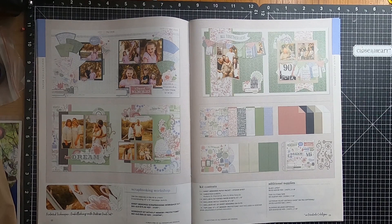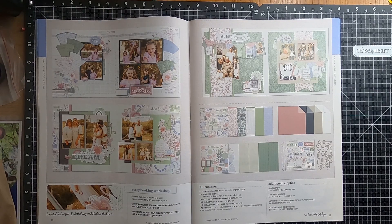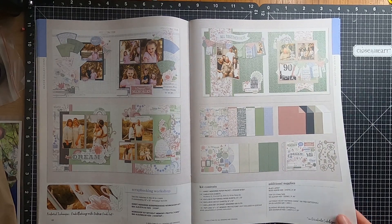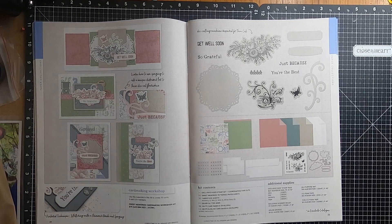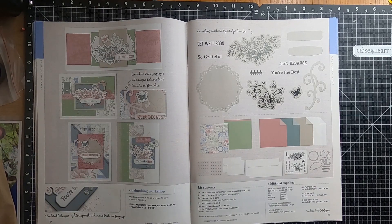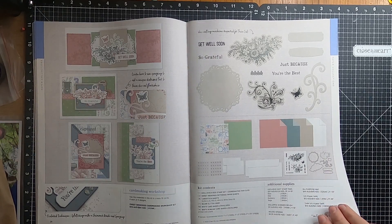Moving over to page twenty-two, we have the Scrapbooking Workshop, where you may create three coordinating 12 by 12 two-page layouts. On page twenty-four we have the Card Making Workshop, where you again make sixteen cards — four of each four designs.